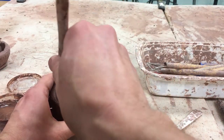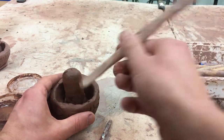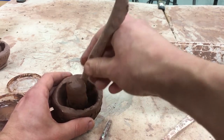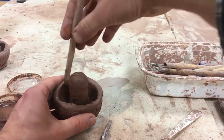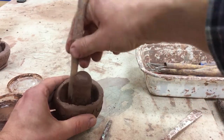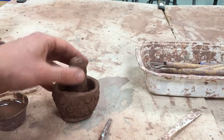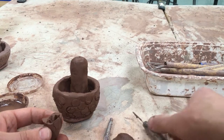I put the coil around the edge and use the tool to position it and smush it in so it all becomes one. The reason I'm using this tool is my fingers are too big for what I want to do. Before I forget, I'm going to take my needle tool and just do the top to make a vent.